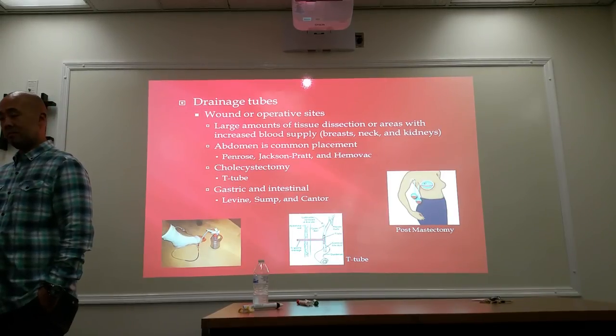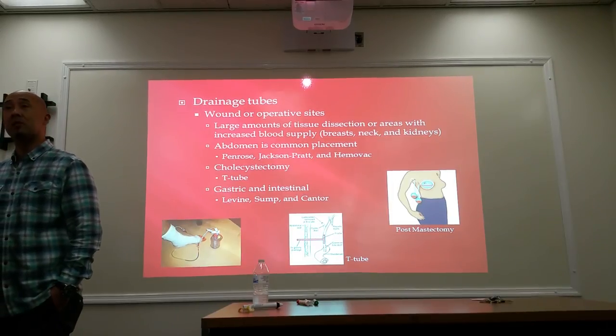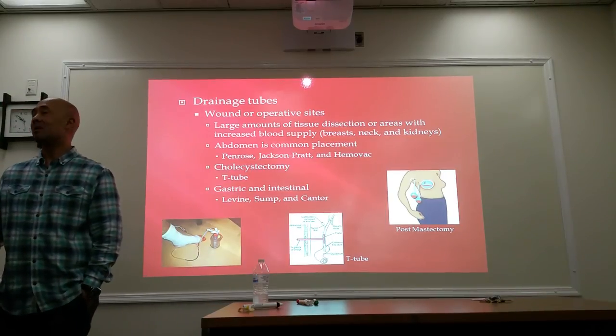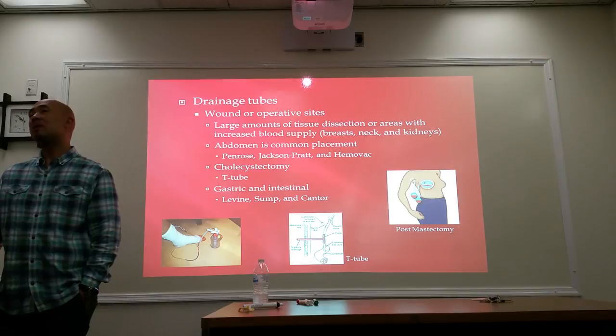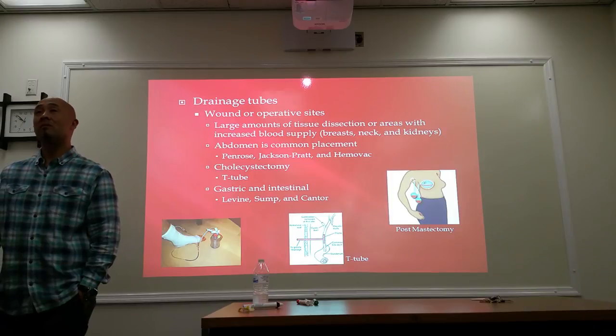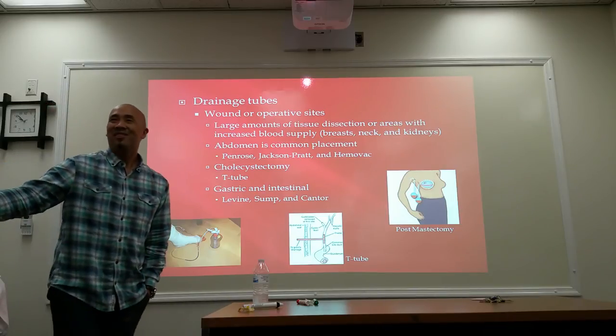Any questions? Do they use the rubber tubing for a laparoscopic cholecystectomy as well? Even with laparoscopic, they may leave a tube in there, yes. It's not always done — they may or may not. My sister had laparoscopic and they left a T-tube in her. Yeah, they may or may not. Get younger and younger.